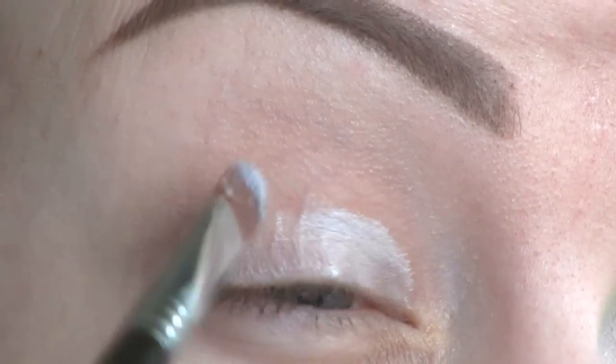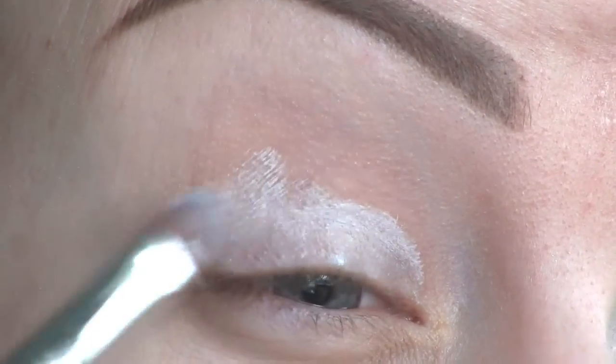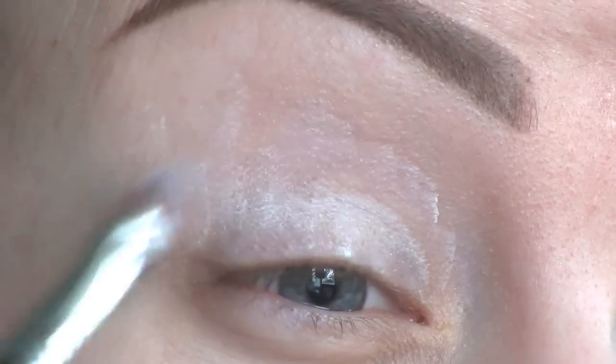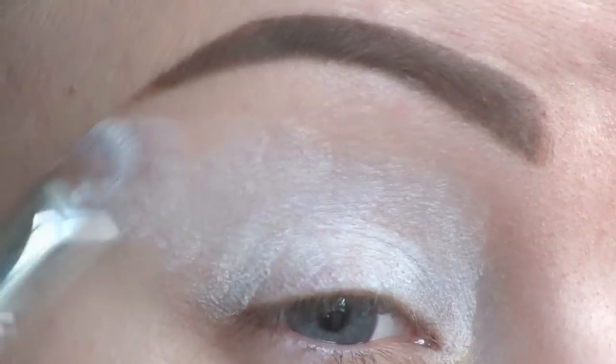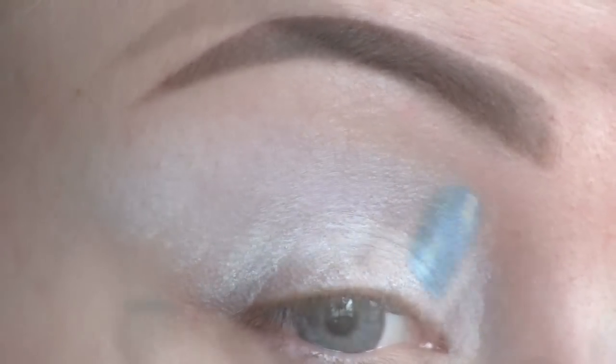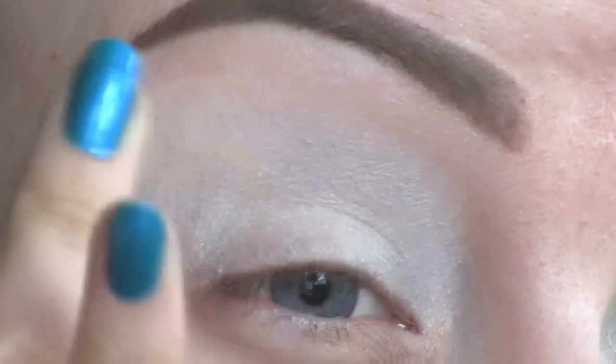I hope you like both our looks, and let's get started with the tutorial. I've already applied the Urban Decay Primer Potion, and now I'm covering my lid and crease using the Nyx Jumbo Eye Pencil in Milk. And now I'm blending this out to prevent creasing.